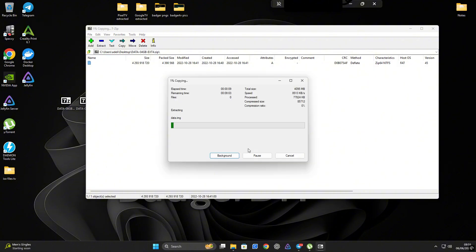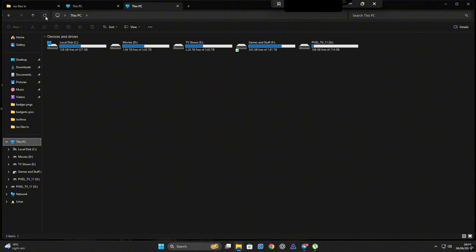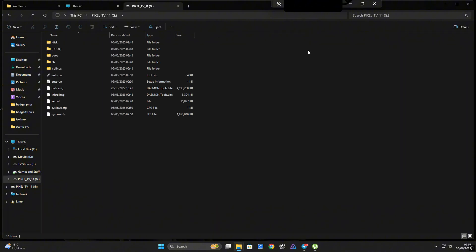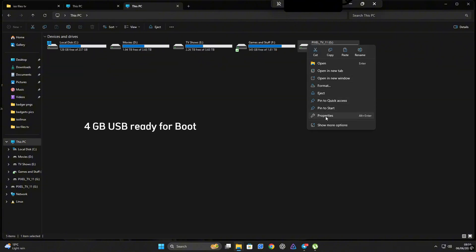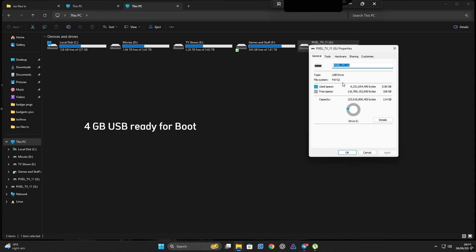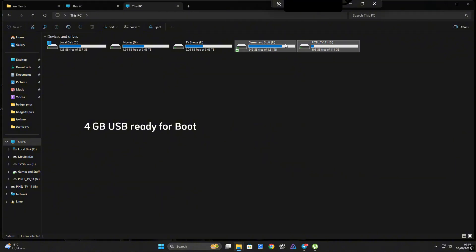After extracting the 4 gig data image file to your USB drive, do a quick check in your file manager to make sure everything is in place — the folders, the system files, and data.image. At this point your USB stick is ready to boot Android TV with 4 gigs of usable space. But in my case I want to go beyond that with larger storage capacity, so let's jump into the second installation method.